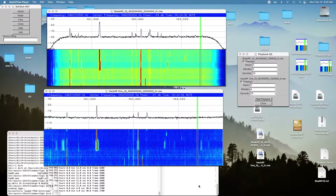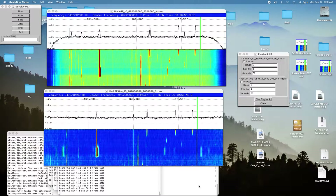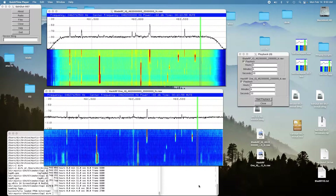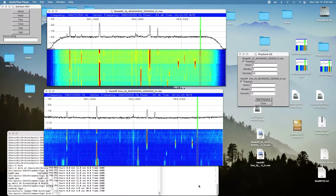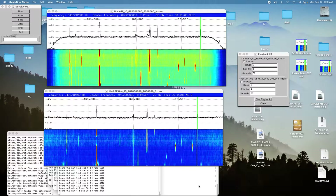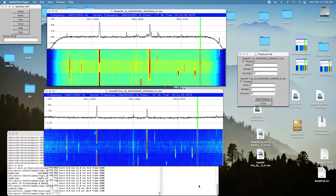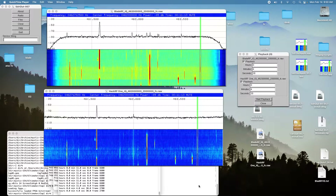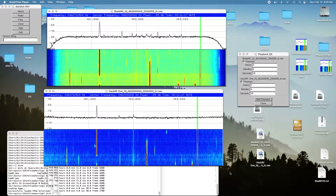Today we're going to do a comparison of the HackRF One and the BladeRF XA5 at Family Service Radio frequencies — that's about 462 MHz. I drove a three-mile loop and tried transmitting at various locations to see what the comparison was. The first location was about a half a mile away.